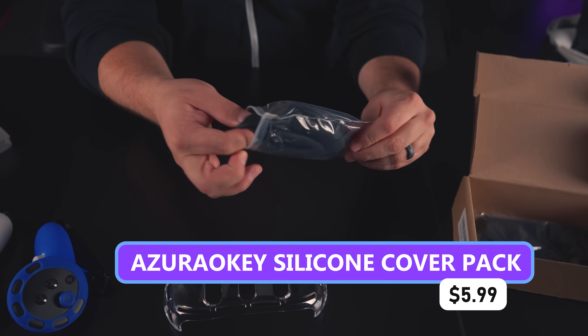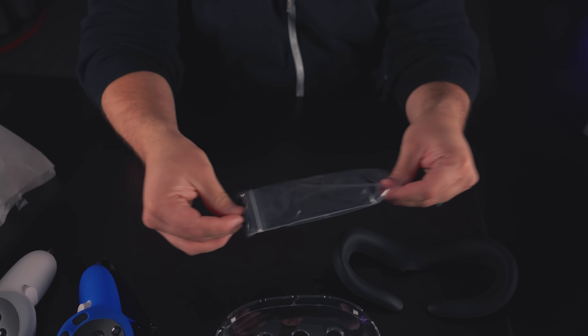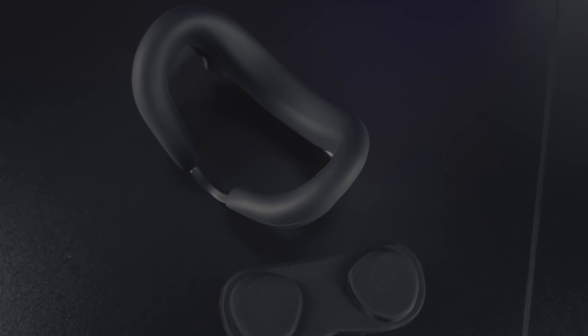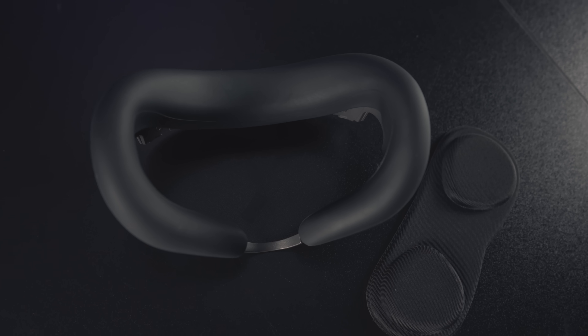Combo pack with a lens cover and silicone face cover that goes over the stock interface. We've talked about these before — I prefer the feeling of silicone on my face versus cloth since it doesn't soak up sweat, though the flip side is sweat just rolls right down all over your face. There are tons of these silicone covers and most of them are pretty much created equal. This one in particular has a little thicker silicone, which is nice.